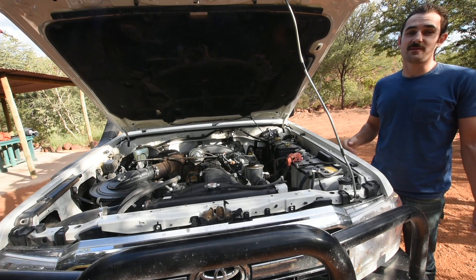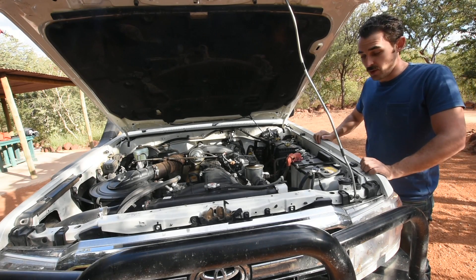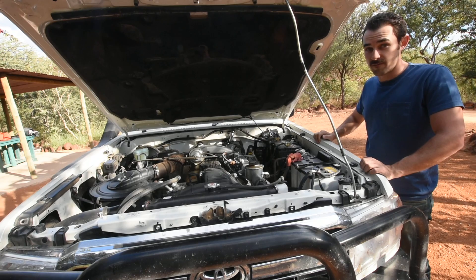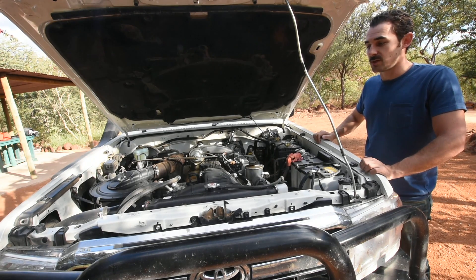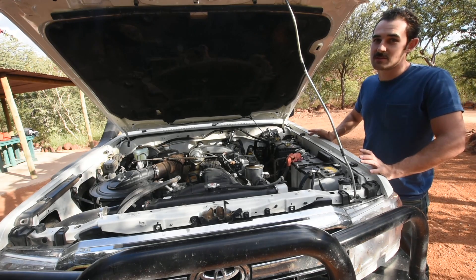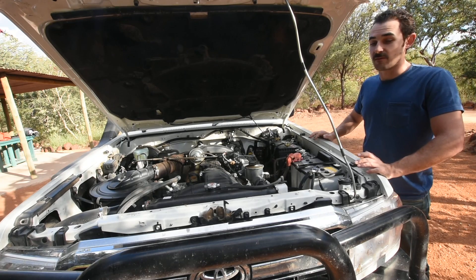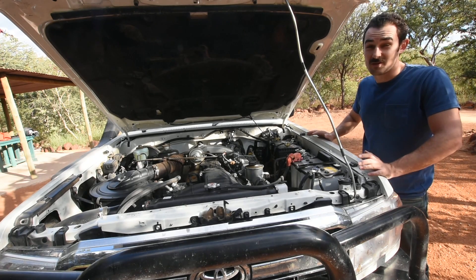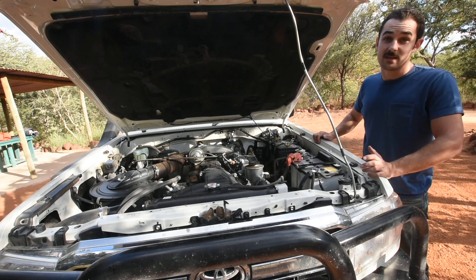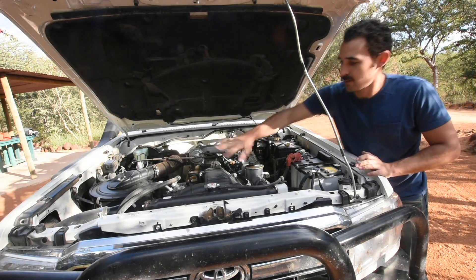First of all, what is this vehicle? It's a Land Cruiser 70 — much bigger than Shadow, much more powerful. The engine is the 1HZ. It's a manual transmission, which is also really nice because automatic transmissions are a liability. This thing is just a huge workhorse, especially for overlanding purposes, because it has a 131-liter gas tank, which comes out to be 32.5 gallons of diesel. It has about 138 horsepower.